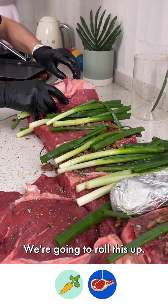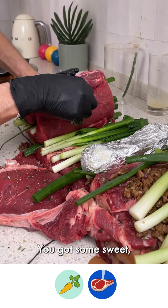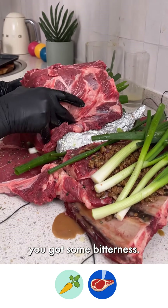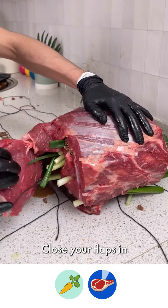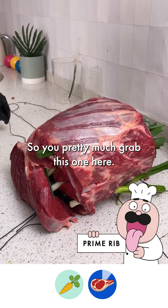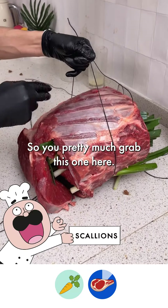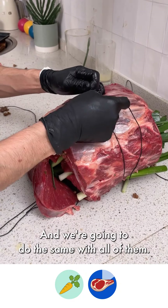We're going to roll this up — you're going to have an awesome flavor. You've got some sweet, you've got some salty, you've got some bitterness — you've got it all. Close your flaps in, and now we tie it up. Grab this one here, make yourself a nice tight knot, and we're going to do the same with all of them. Make sure that all the flaps are closed in; we're going to go ahead and cut off any excess.